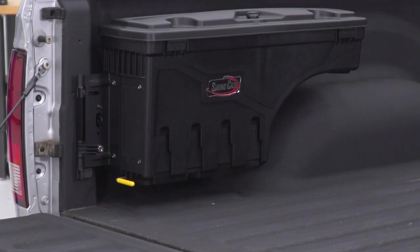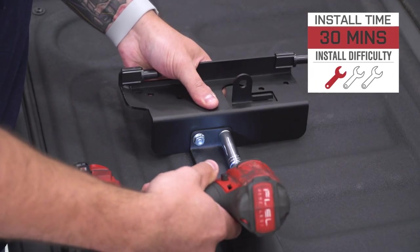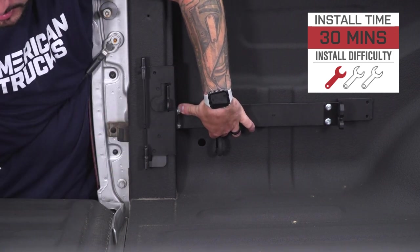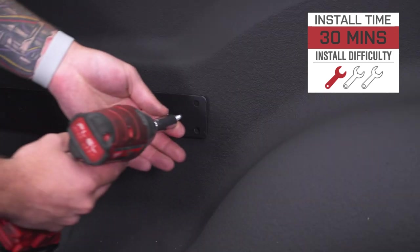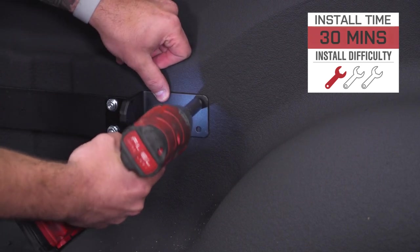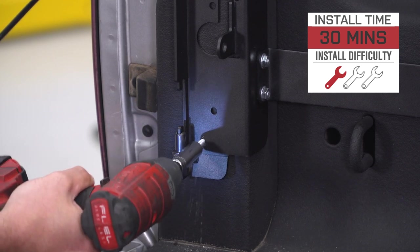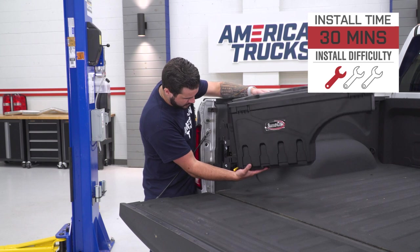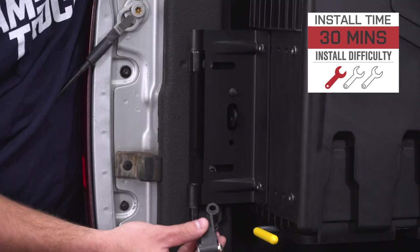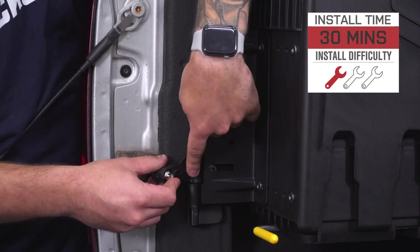This comes in right around $250. Install-wise, I'm giving it one out of three wrenches on our difficulty meter. It does put a couple of holes in the bed with the bracket system and two more around the wheel well area, but they're self-tapping screws so you don't have to break out the drill or any drill bits. All you need is an 11-millimeter deep socket. There are two pieces of brackets that you put together, bolt up to the bed rail, and swing the case in to lock it. Super simple — it'll take about 30 minutes from start to finish.